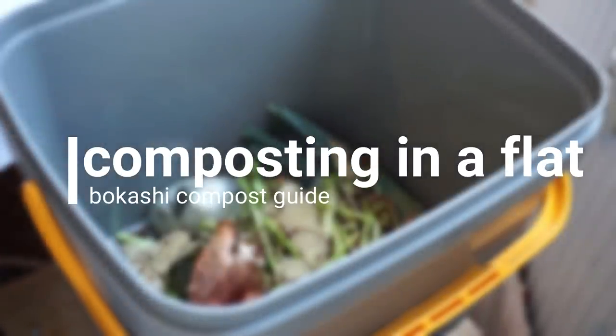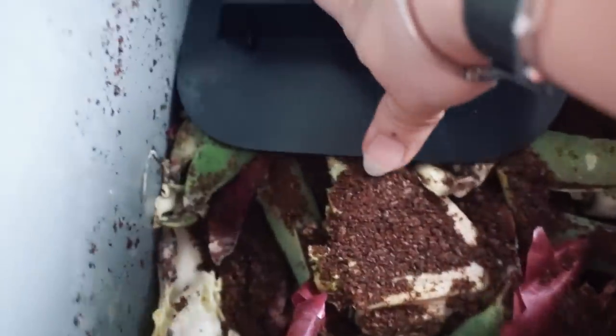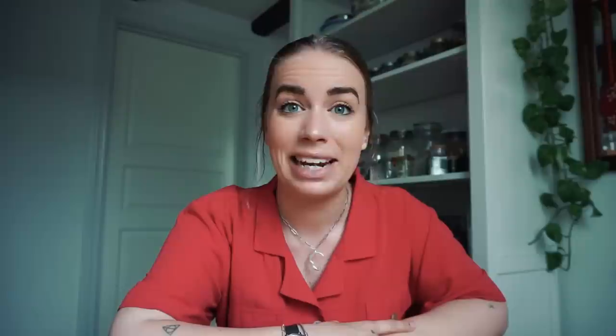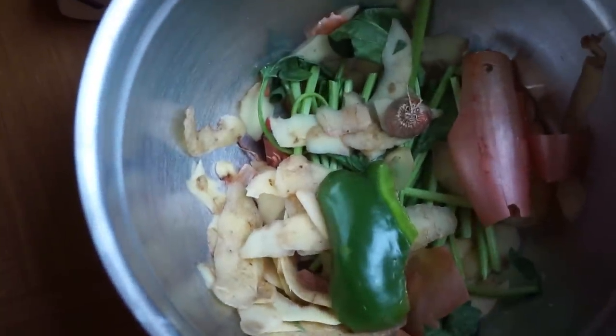I've tried a few different methods of composting and this is one of the ones I definitely seem to resonate with the most. It's the most convenient and also completely odor-free, which is a really big plus when you don't have any place to store it other than your kitchen. This is a compost guide if you're looking to reduce your food waste or repurpose the organic waste that ultimately finds its way to our bins.